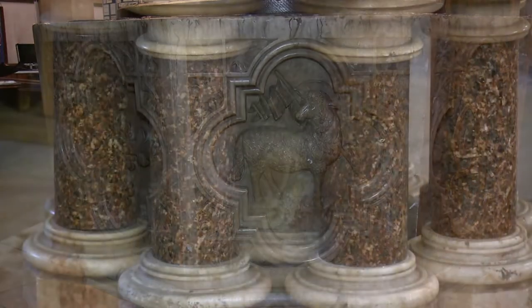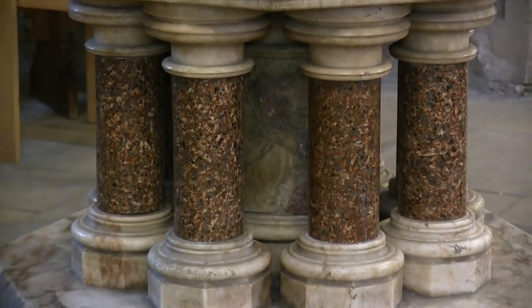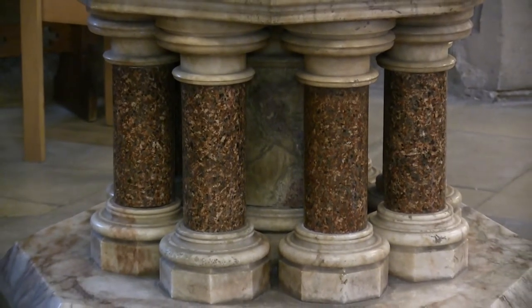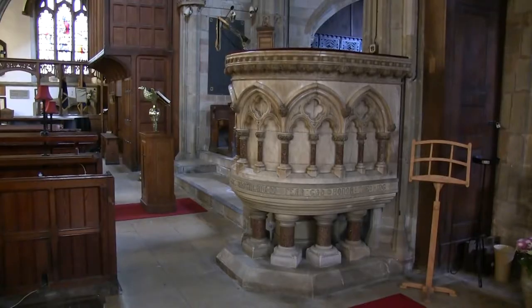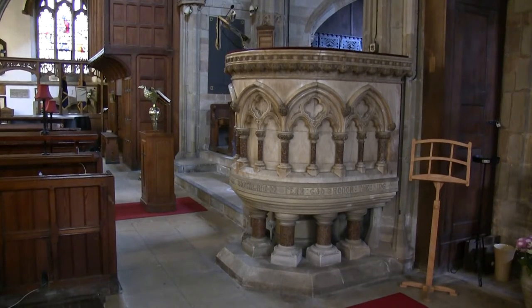It rests on red granite pillars on a Portland stone base. It was designed by Mr Earp of Lambeth around 1880 and, along with the matching pulpit, was given to St Helens by the Freemasons of Ashby de la Zouche.